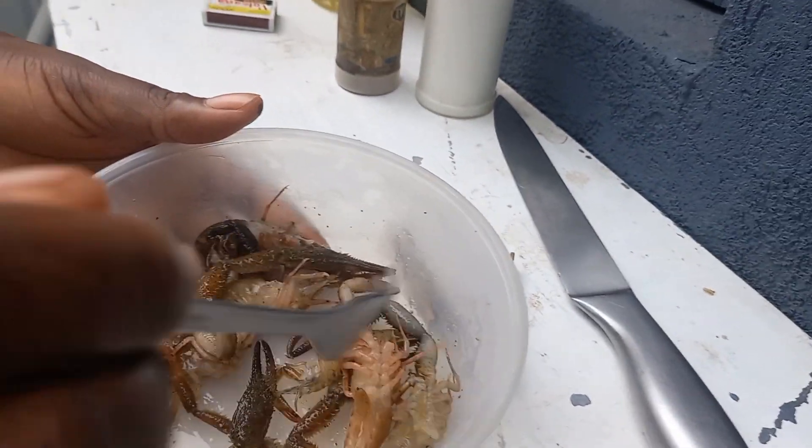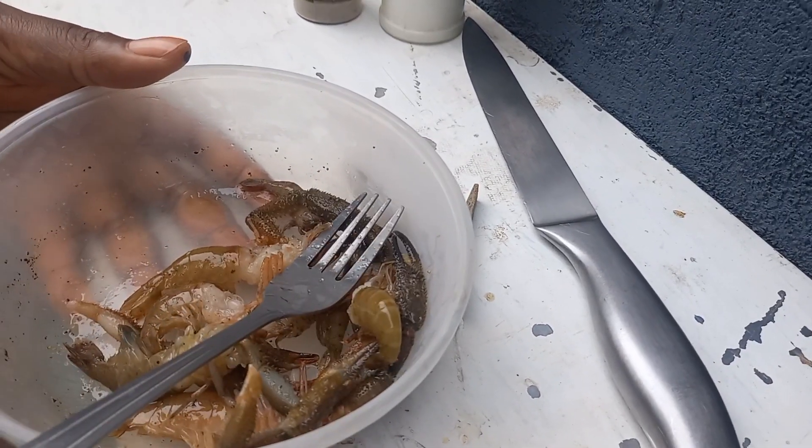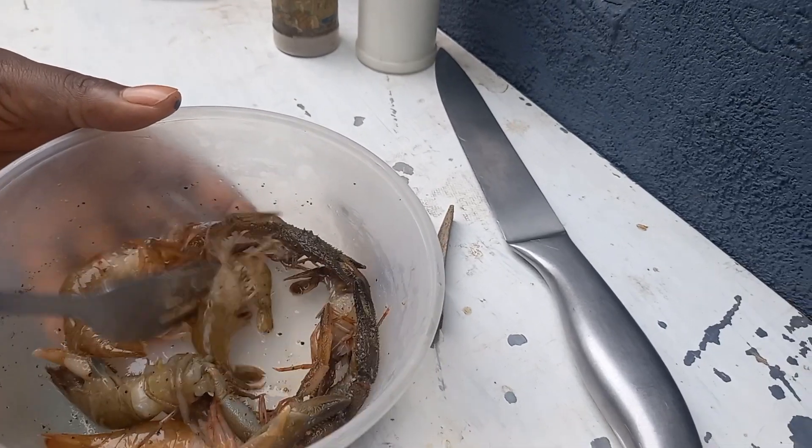The black pepper is strong. Let me not really open the other pepper to cook in it.